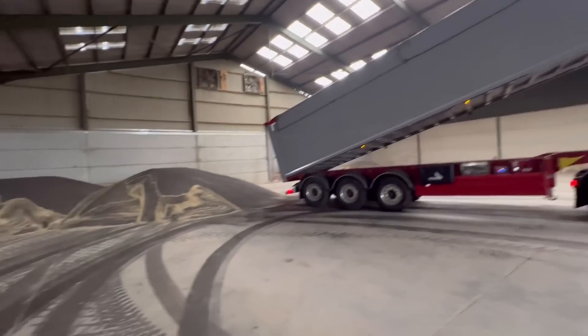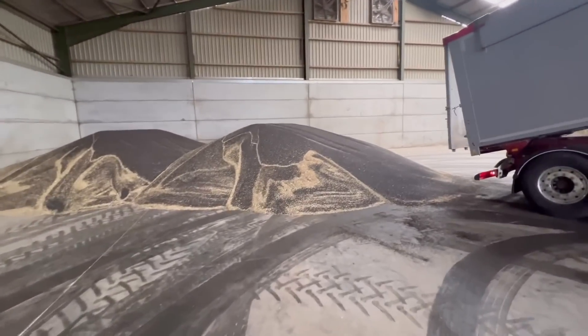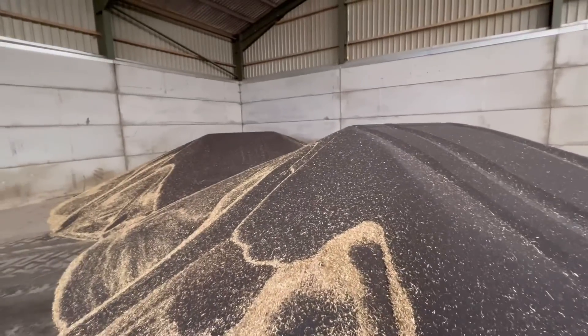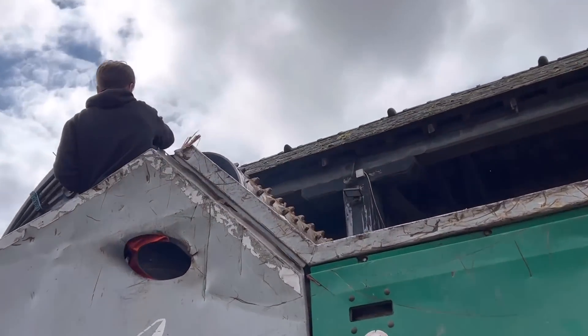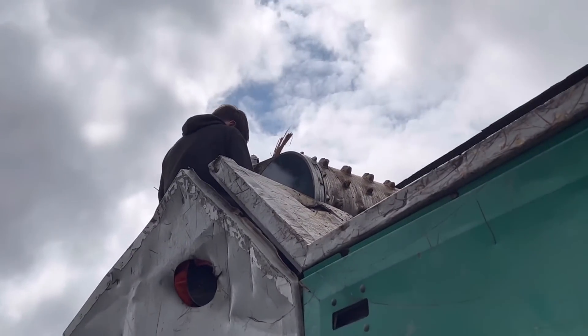Second load of oilseed rape just tipped - again a nice clean load. Just about wet enough, it's just over six percent. It has to be between six and nine percent. First time we sampled it, it was 5.99, so we did get a £60 docking, which was surprising.